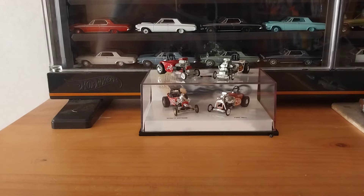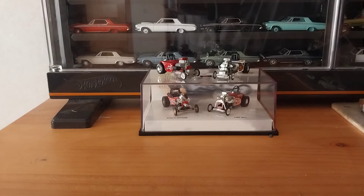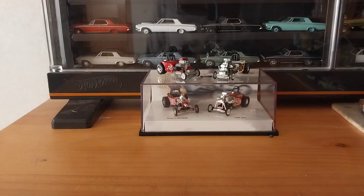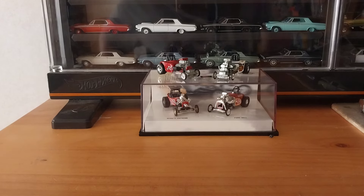Hey guys, it is Monday here in West Virginia, so it's time for us to do our Mopar Monday. We're doing that, but we're also taking a look at a few other manufacturers' cars, including Ford, Chevy, and Volkswagen.